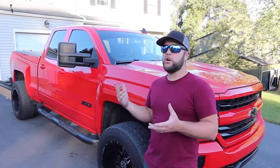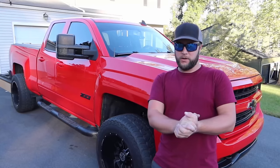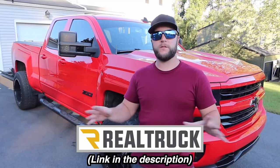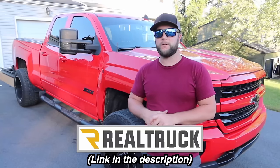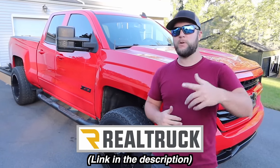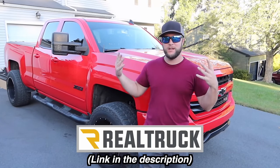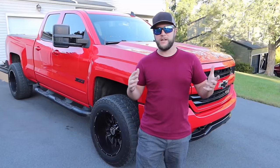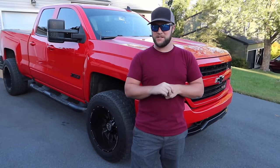This really just goes to show how many different tonneau covers are out there. If you're in the market for one, check out RealTruck.com to see all the different options, price them out, and see which is best suited for your truck and usage. Special thanks and shout out to RealTruck for providing these three covers to review. Let me know in the comments which is your favorite, hit that subscribe button, and as always have a great day.